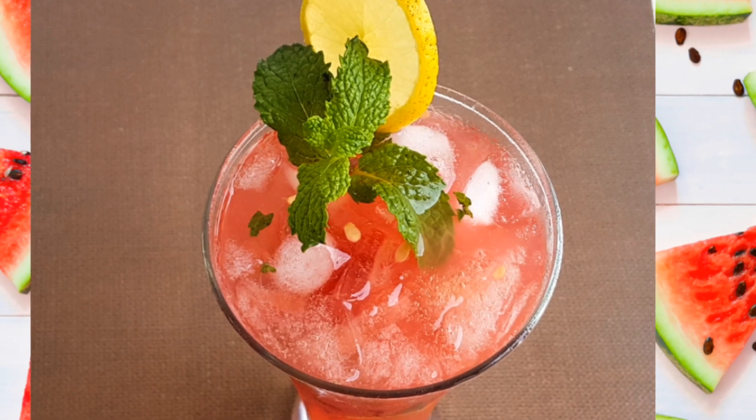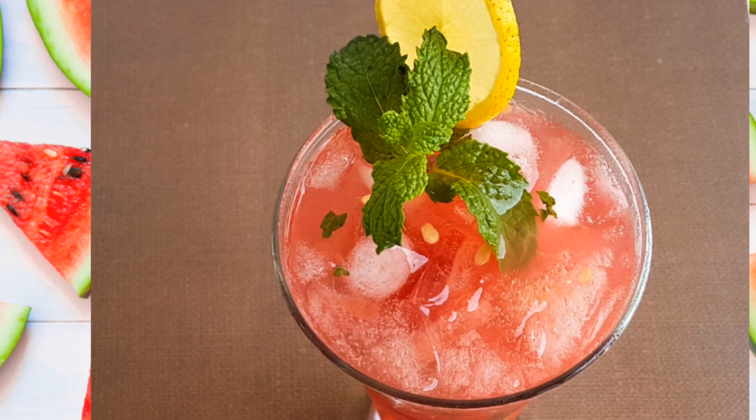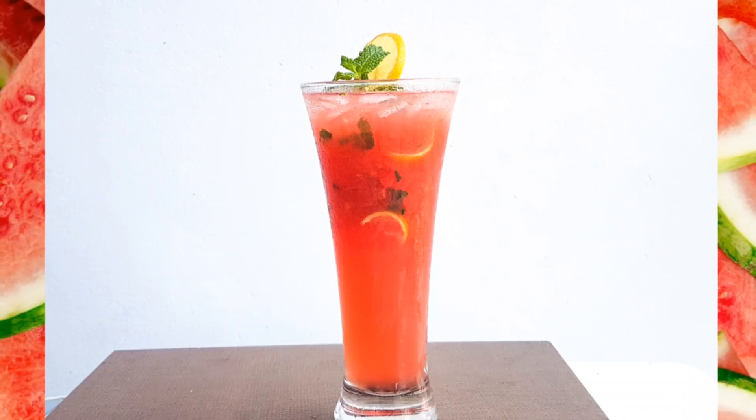Hello friends, I am Kendi Shasham. Hello, I am Sugaattari. This is our special recipe — Watermelon Mojito. This is a super cooling drink.